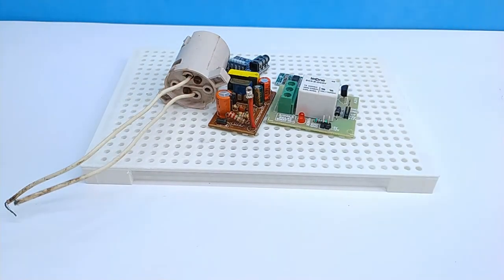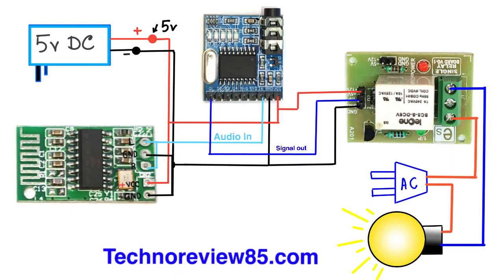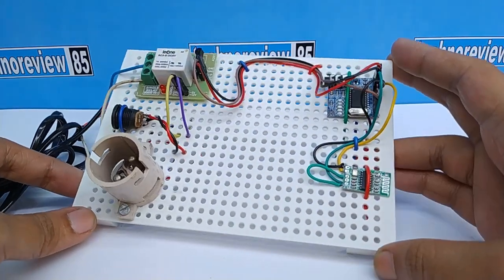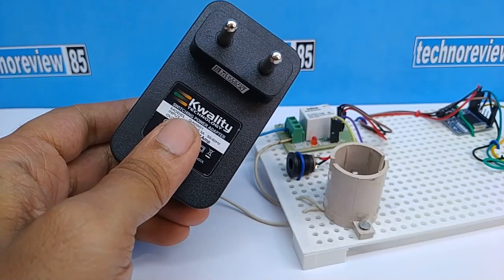Connect all components according to the circuit diagram. Here is the circuit diagram. Now all components are connected. I am using 5 volt DC from an AC to DC power adapter.